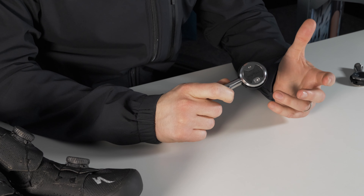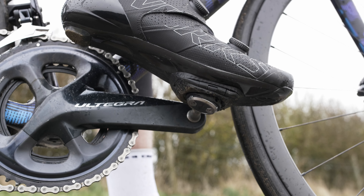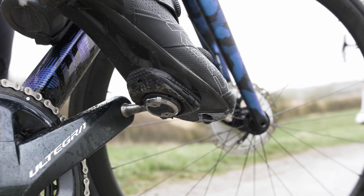Firstly, there's an obvious visual difference between Speedplay and your usual pedals from say Shimano or Look. This lollipop style is pretty unique and has a number of benefits, including the fact that you can clip in from both sides, making it the only dual-sided road pedal around. The exception of course is the Aero pedal, which we'll talk about in a bit more detail later.